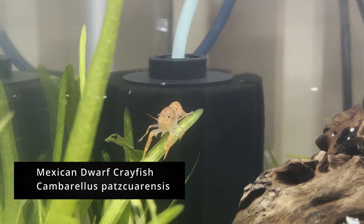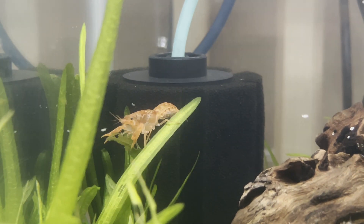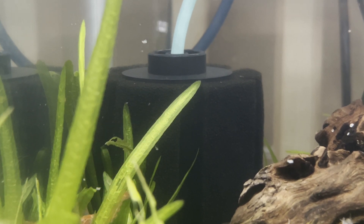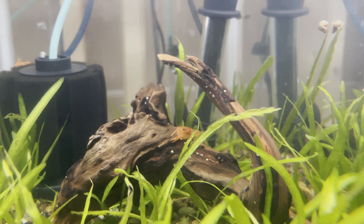Hello everybody, today I'm going to show you how I breed Mexican dwarf crayfish. I'll put my water parameters on the screen and in the description for you guys, but this species is generally pretty hardy and can handle a wide range of parameters.